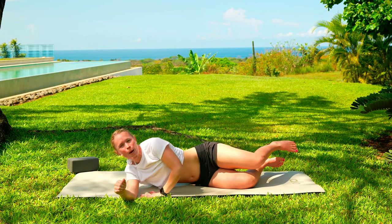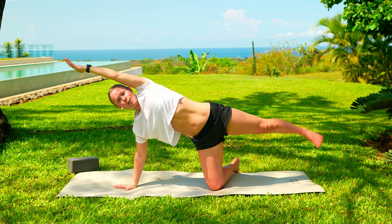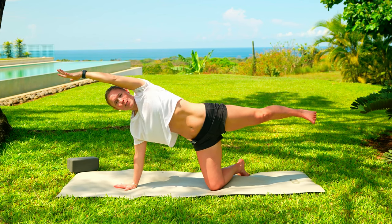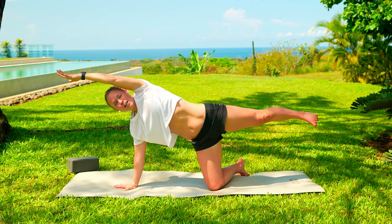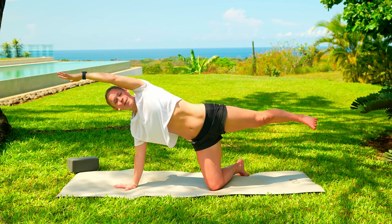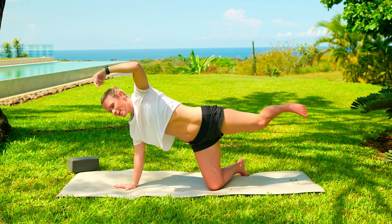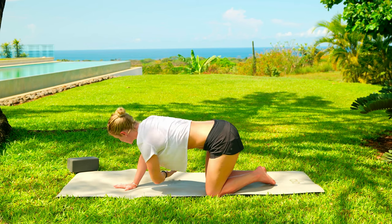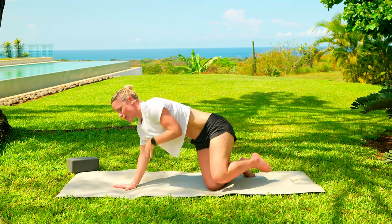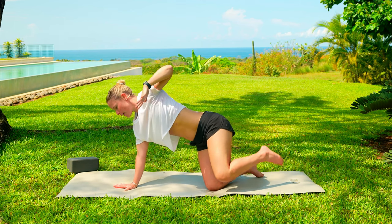We're going to prop up — come up onto that right hand, into a side plank. Take that left arm, sweep it all the way up overhead. Left leg extends out. Ribcage drops over your pelvis. Nice breath in as you lengthen out. Exhale, blow out those candles. Feel pubic bone up towards your belly button. We're not gripping and holding our core tight the entire time — it's constantly relaxing and then activating.